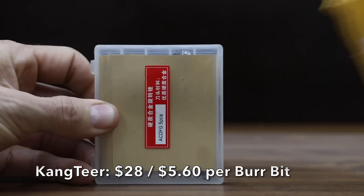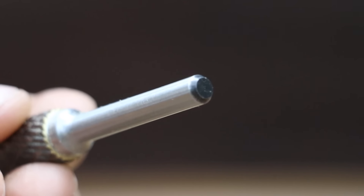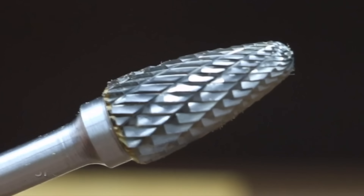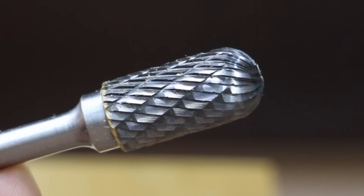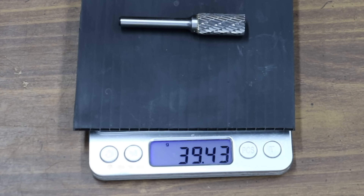At a price of $28 for five burr bits, the least expensive brand we'll be testing is made by Kangtier. All the bits we'll be testing have a quarter-inch shank. It claims to replace a grinding wheel without all the dust. The sizes we'll be testing are the SA5 and the SF5, both half inch in diameter. The Kangtier is made in China and weighs 39.43 grams.